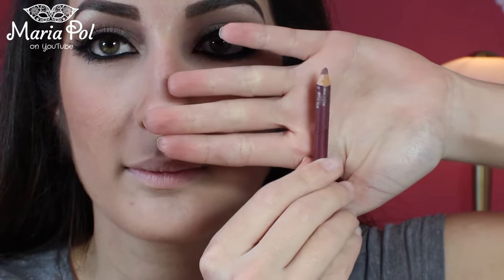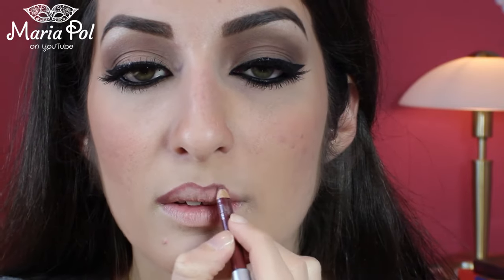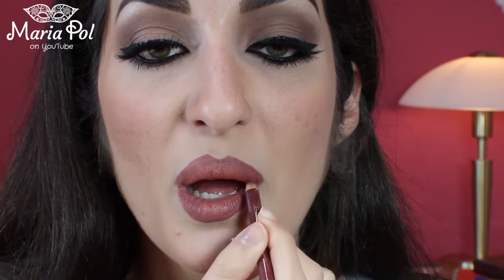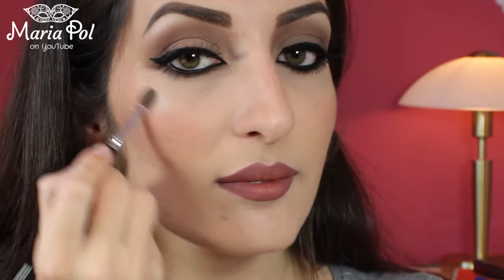Now for the lips. Take a dark nude, almost brown lip liner and line your lips. I decided to go a little over my lips to make them look fuller. Then, using a similar but lighter liquid lipstick, fill in the lips. Go to the edges of your lips with the same pencil. Lastly, grab the shimmery eyeshadow again and highlight the highest points of your face.